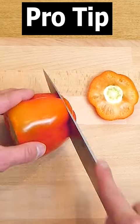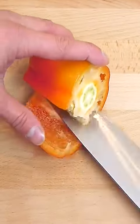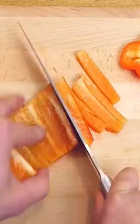The best way to cut up a pepper is cut off the top and bottom, then slice down one side like this, and run your knife around the inside to remove the centre with all the seeds. Pop out the stem from the top, then slice it all up into strips.